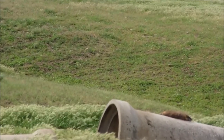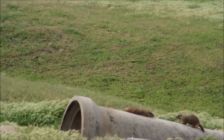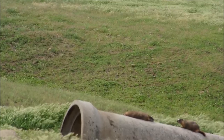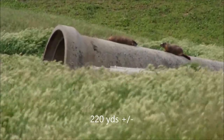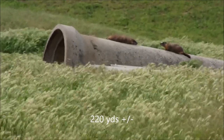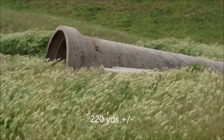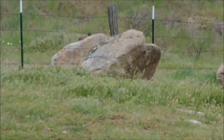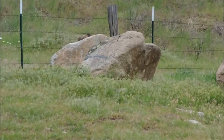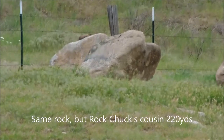There's two right there, so I'll take the one that won't hit the pipe. All I've got from here is a headshot — let's see if I'm good enough at about 200 yards to shoot the head out. Hang on.